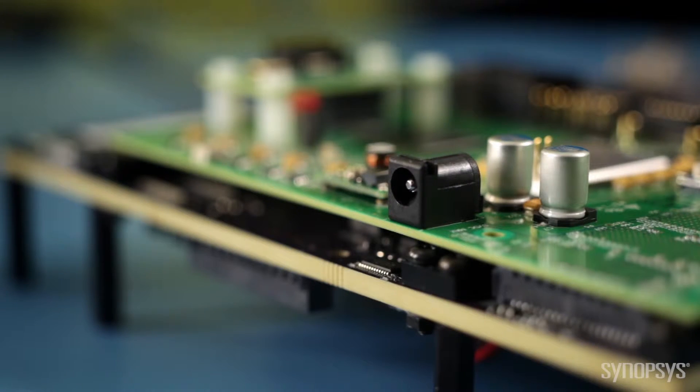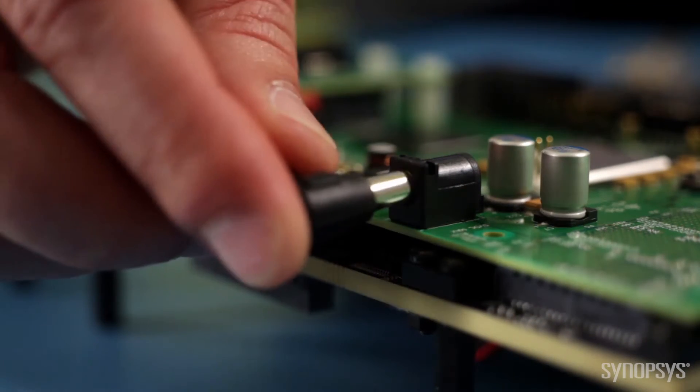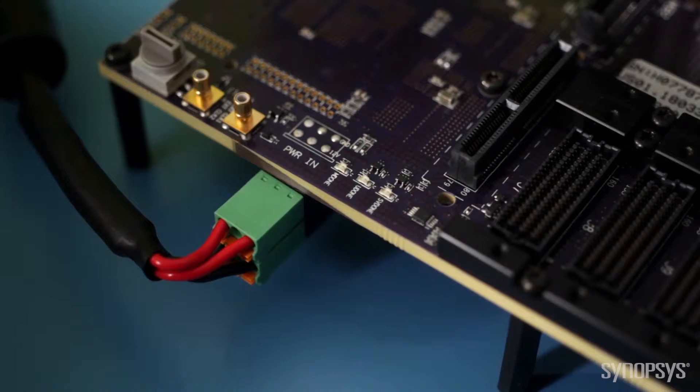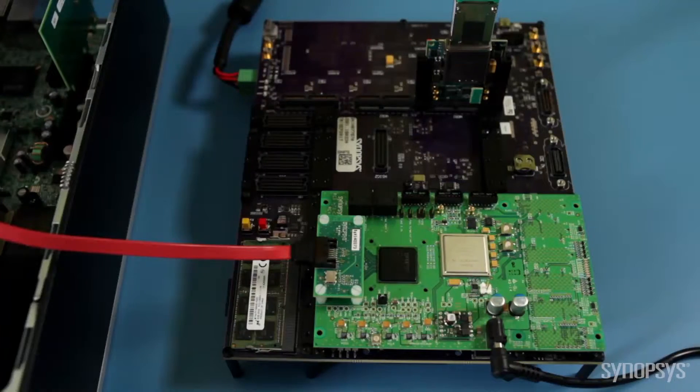All IP development kits are compatible with most software development tools, so software engineers can start driver and firmware development in their preferred environment. To see the IP prototyping kit in action, I will switch on the HAPS DX system and the host PC.